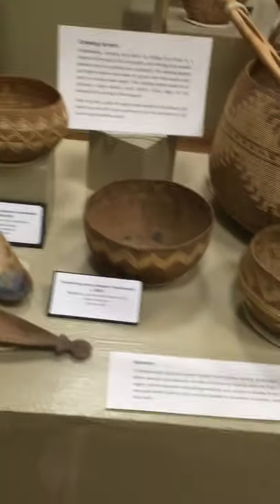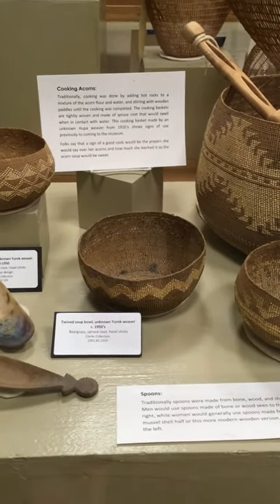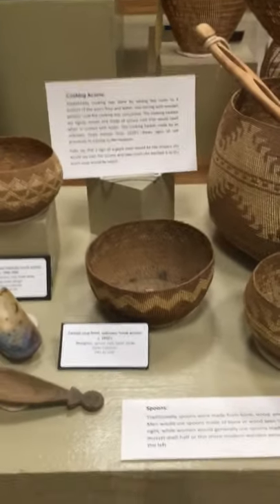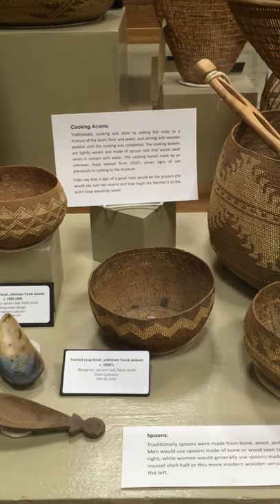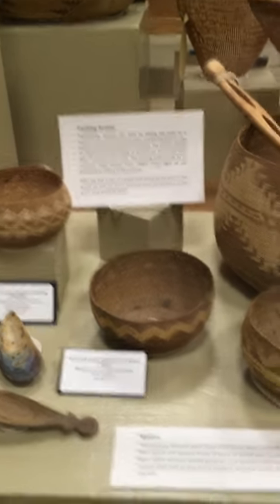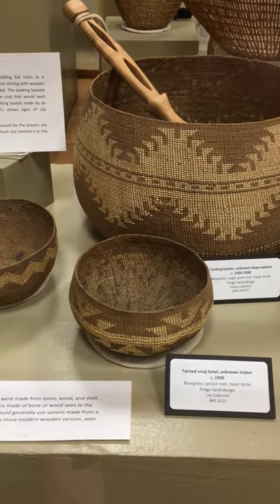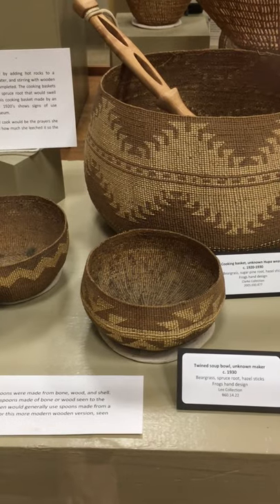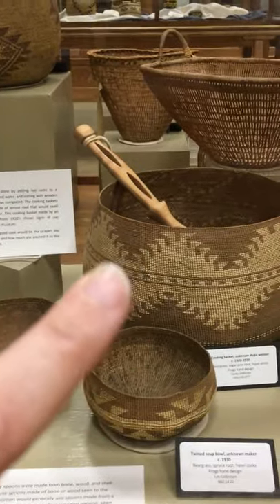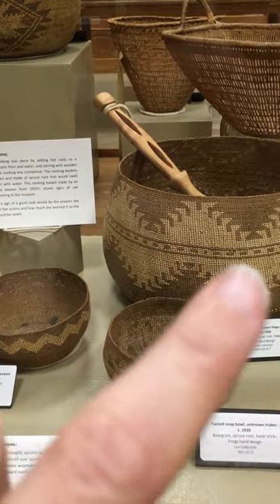That's a really nice one. This one next to it is a twined soup bowl by an unknown Yurok weaver, circa 1950s. It's got some marks in the bottom, which makes me wonder if it was used. And then another twined soup bowl by an unknown maker from the 1930s — that one's got a frog's hand design. You can see there are variations between this version of frog's hand and that version. This one is much more simple; the other one's got a lot more going on.